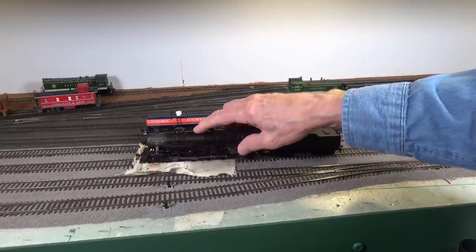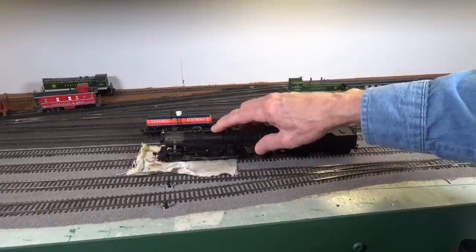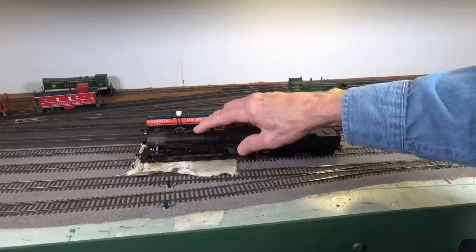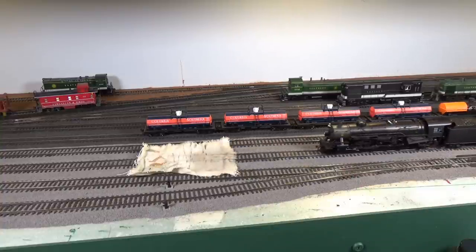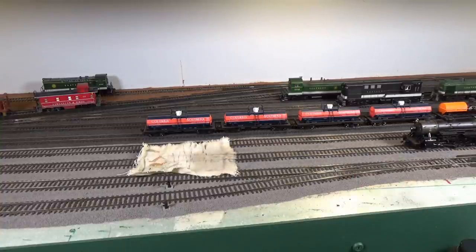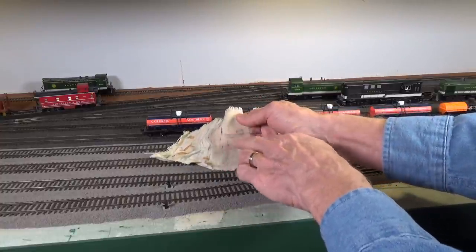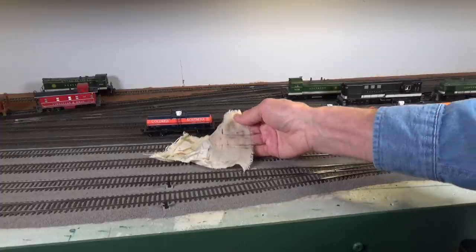And that's going to clean those wheels very nicely. It's very easy that way. You do that with all four drivers. And you can see this is what came off of the tread of those wheels. That's all there is to it.